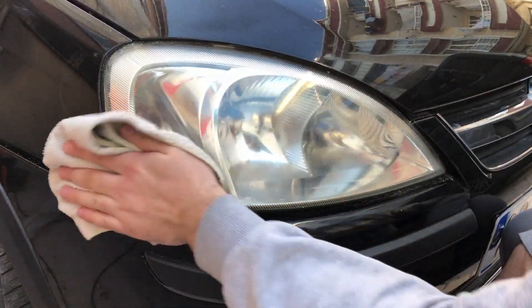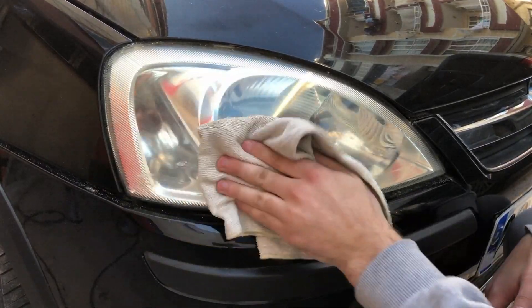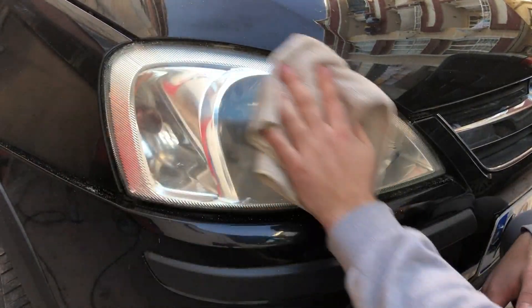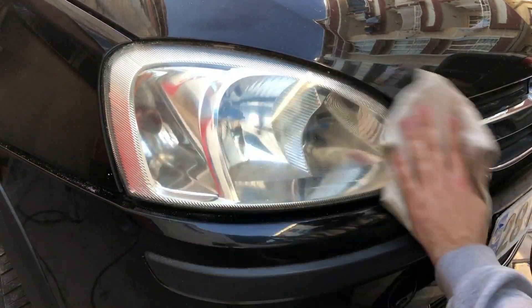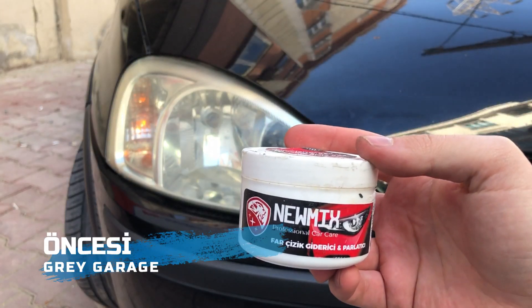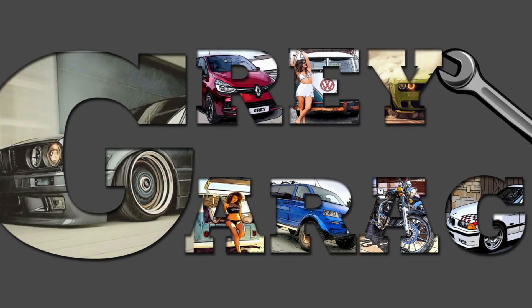Bu araç üzerinde çok daha iyi bir sonuç aldık diyebilirim. Ama çok kötü durumda olan farlar için zımpara ve vernik işlemi gerekebilir. Hafif çizik ve sararmalar için veya ileride bu tür sorunların önüne geçmek için bakım amaçlı kullanılabilir bu krem. İzlediğiniz için teşekkür ederim; sonraki bölümlerde görüşmek üzere hoşçakalın.